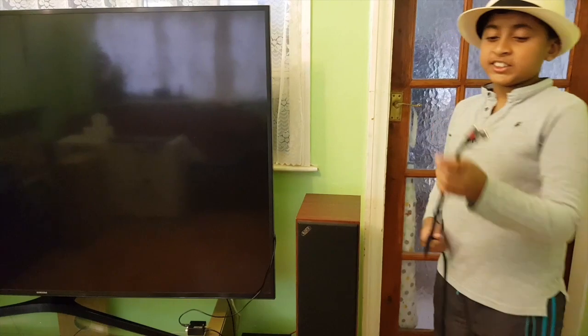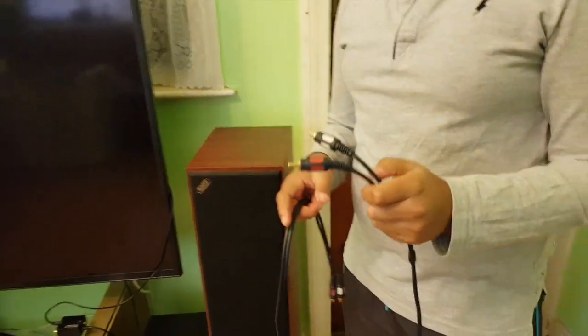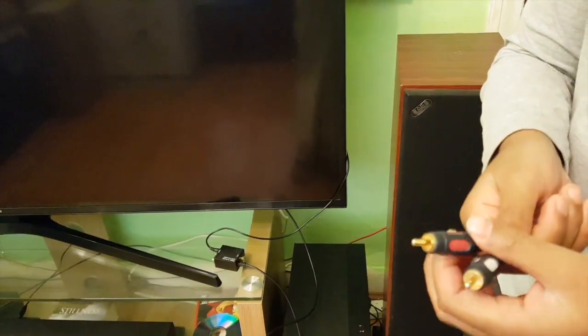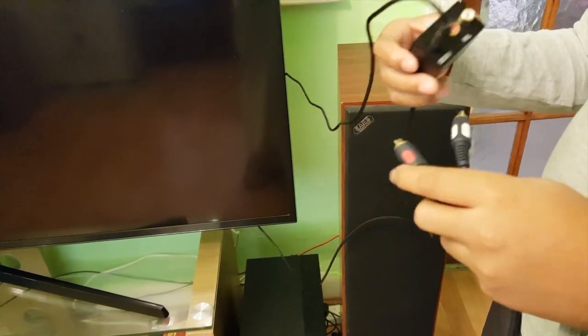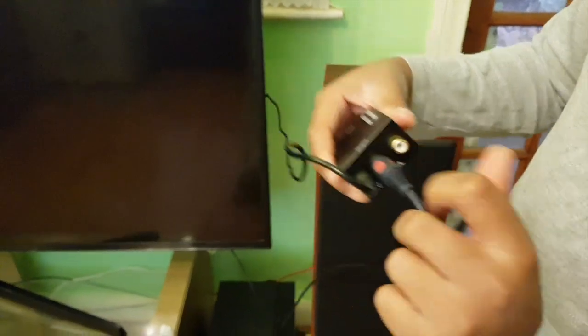Next, you can use an RCA cable, which you can buy separately on eBay or Amazon — the link is in the description down below. These two cables don't come with the converter; they're sold separately. Take the red one and the white one: on the output side of the digital-to-analog audio converter, connect the red one to the red port and the white one to the white port.